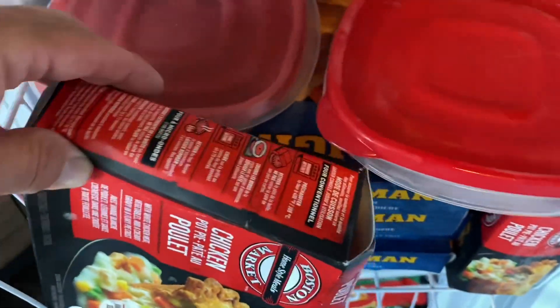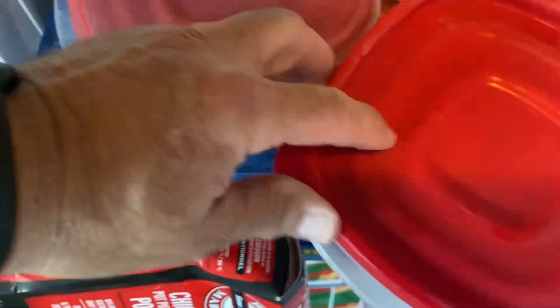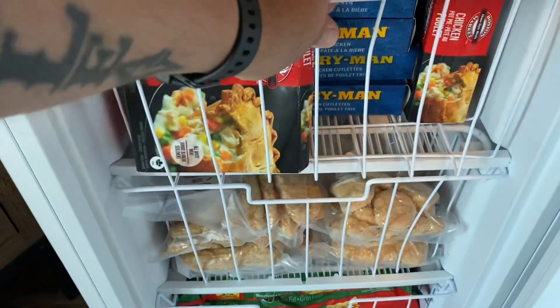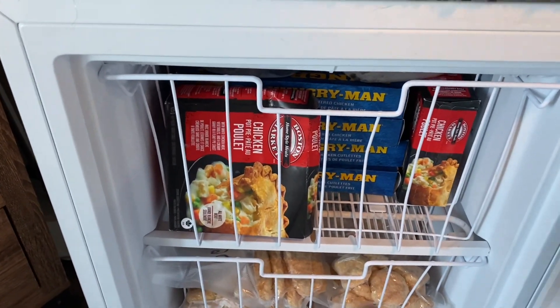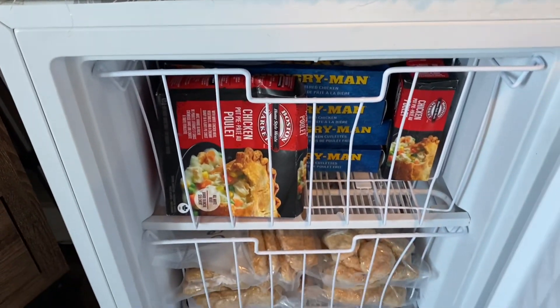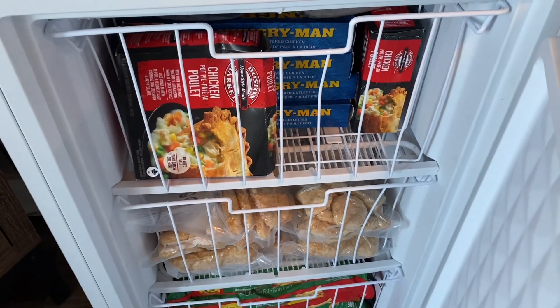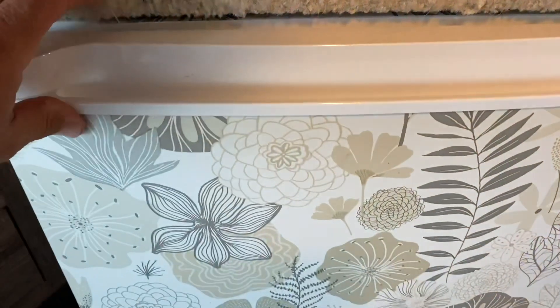I've got two chicken pies in there and four TV dinners. But this right here will work really good — that stuff in the top, if Michelle had to, she could get that out and get herself a meal in the microwave. So that's what we've been up to on my vacation.